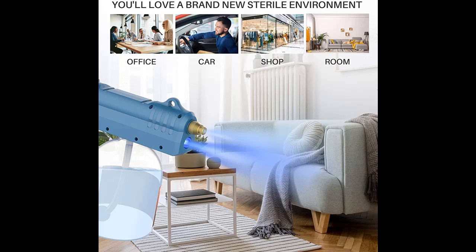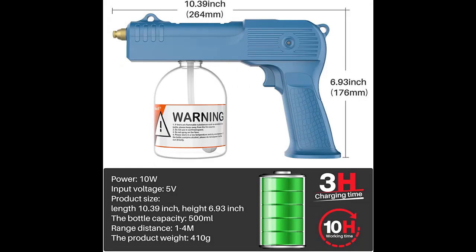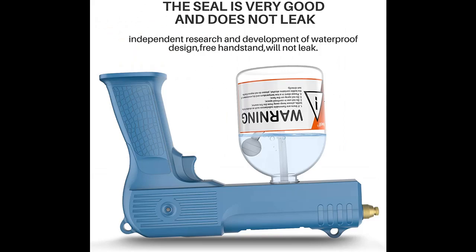The battery is disassemblable and replaceable. It can stand by for 42 days or keep working for 10 hours. Independent research and development of waterproof design, free handstand, will not leak. All 28-gauge bottles are used; if 500ml is not enough, you can replace it with a 2-liter Coke bottle.